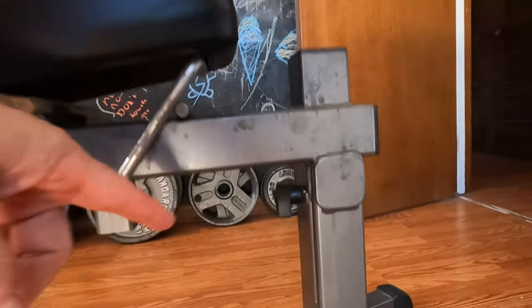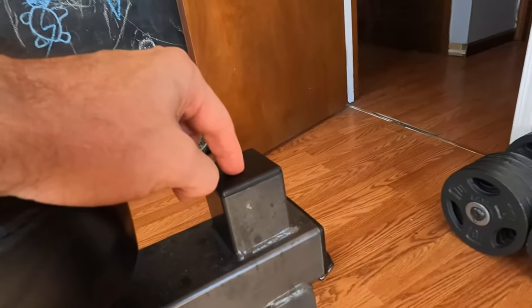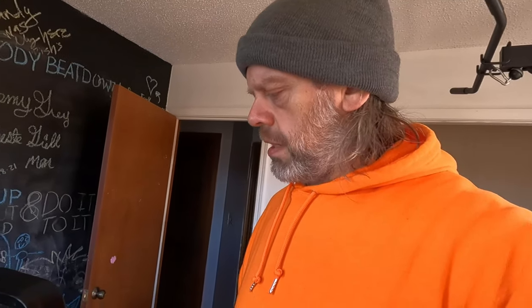There is a knob here and a spot which I assume is for a leg extension, a preacher curl station, or maybe something else. This didn't come with those attachments. I researched it a bit and kept clicking around on Google but didn't find a whole lot on this bench.